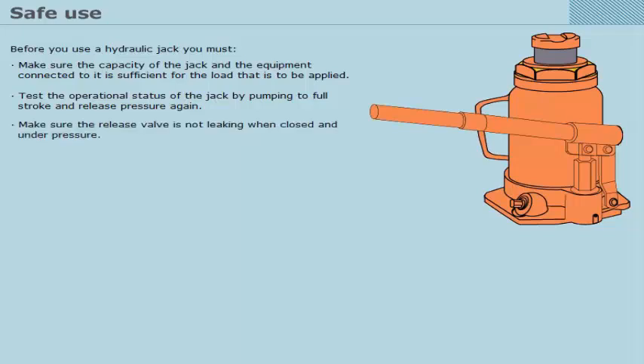Make sure the release valve is not leaking when closed and under pressure. Examine the ram and look for signs of deformation, scratches, scoring, and corrosion. Check the condition of external threads on the ram if applicable.